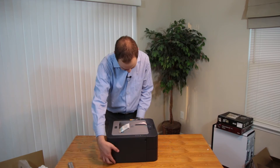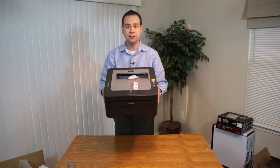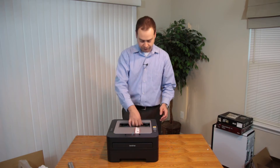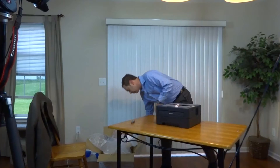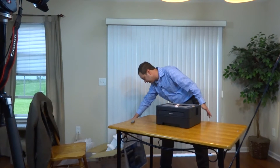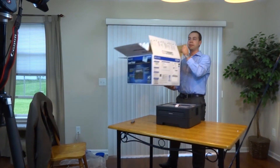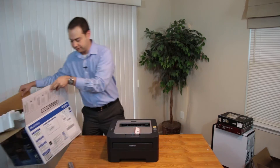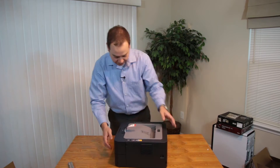So this printer is pretty straightforward — this is the TN420. For best results, only use genuine Brother. It's not too heavy — good feel to it. It is USB, so if you don't have a spare USB cable, make sure you get one for like $2. Don't pay ridiculous amounts for USB. There's a very beefy amount of silica gel in here — pretty impressive. The DPI is 2,400 by 600 DPI, and it's 24 pages per minute black. That's pretty much all you need to know.